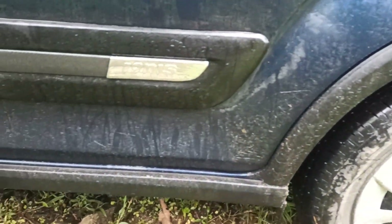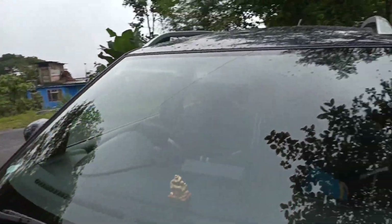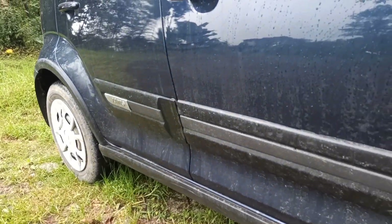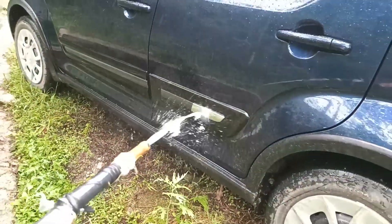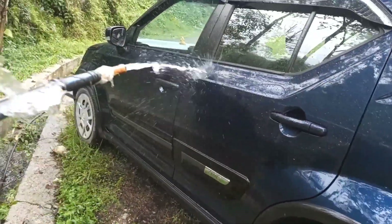I am going to show you the water pressure. This is a small amount of water. This is the water pressure — it's a perfect result.